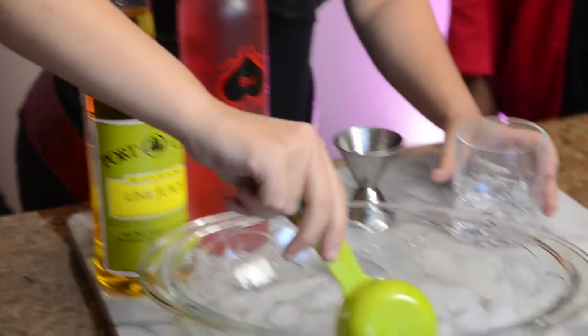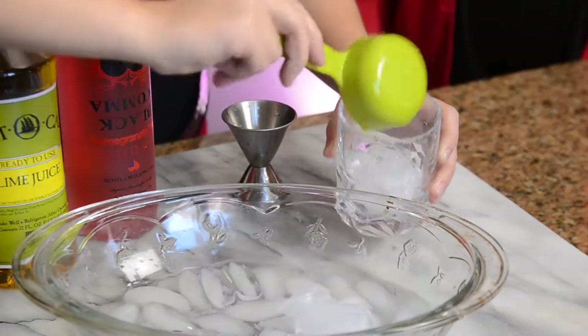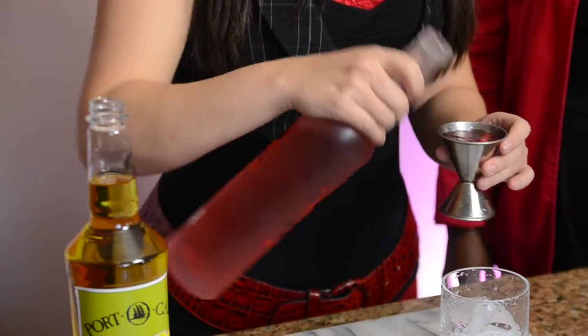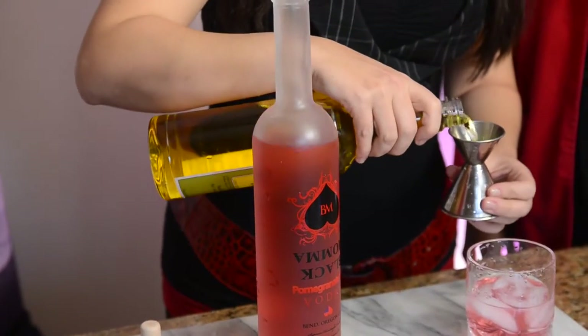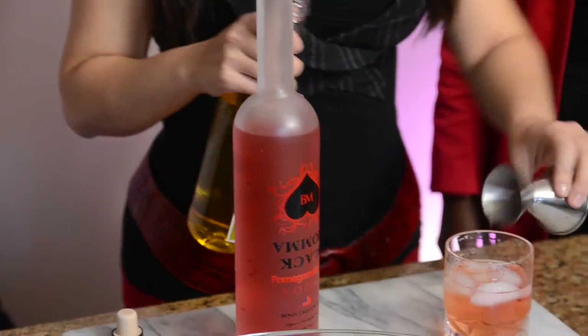It's actually really easy. I'm just gonna take some ice, and depending on how big you want it, I would do anywhere from three to four ounces of Black Mama pomegranate tea vodka. Then you're gonna do about an ounce, maybe an ounce and a half.